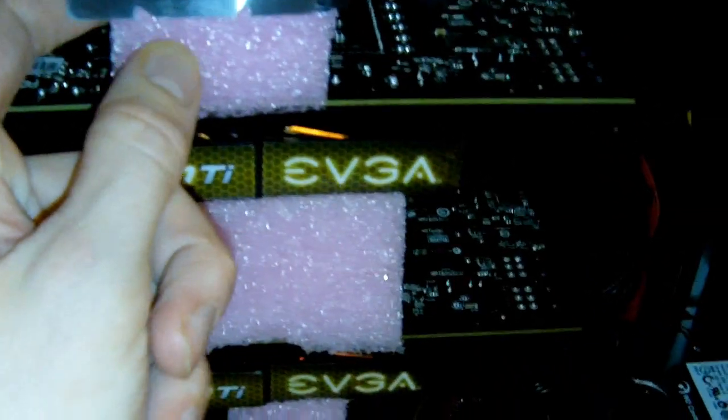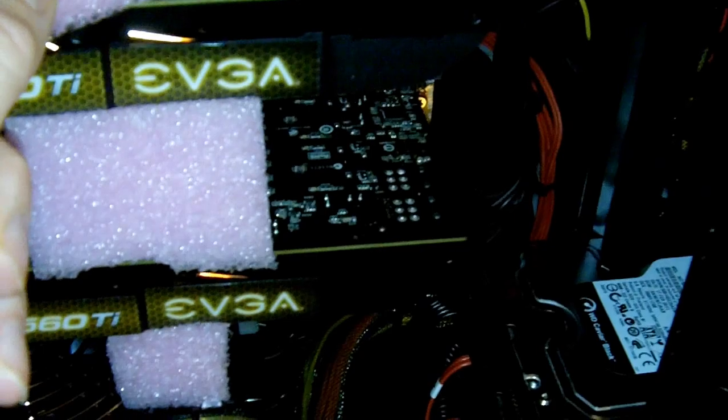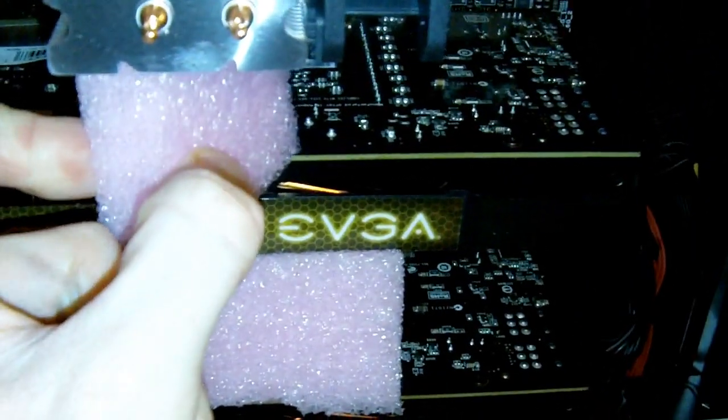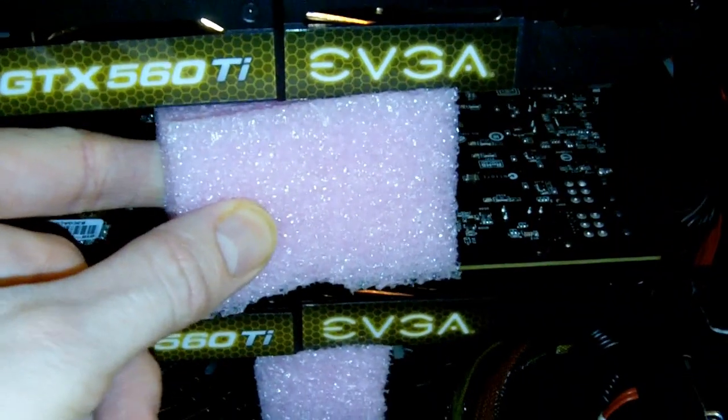I'll get in there a little bit more later, but see that pink stuff there? That pink stuff is actually foam inside the computer. I'm going to have to remove that foam — operation style — and it's very nerve-wracking, very tedious. I actually don't like doing this, but I understand why they did it. They did it to protect the motherboard, RAM, everything inside of the computer while it was shipping.